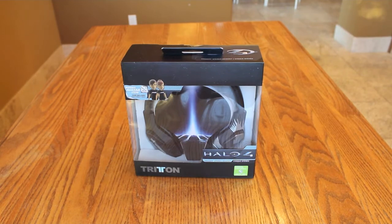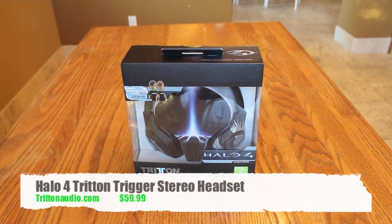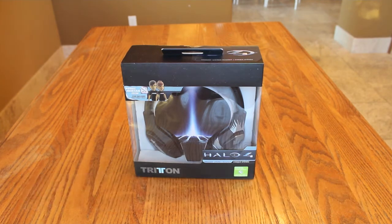Hey guys, this is Applicable Dave. Today we're going to do another unboxing. This time it's going to be for the exclusive Halo 4 Trigger Stereo headset exclusively from Triton.